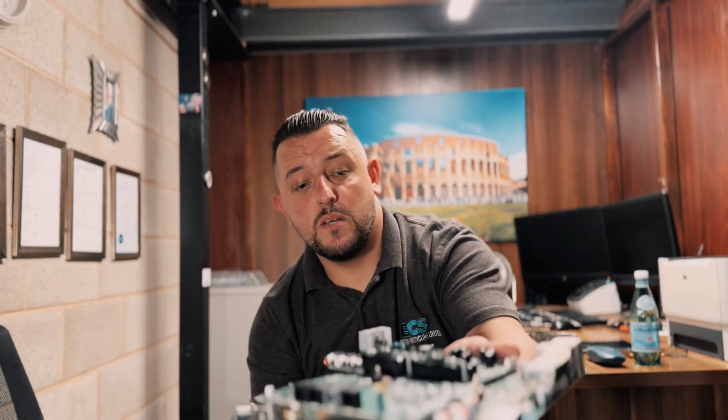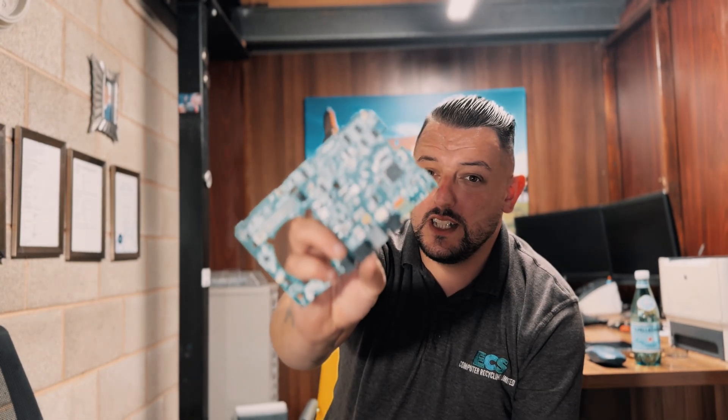Medium grade — no big capacitors, IC chips, not densely populated with them, but they do have IC chips on them. So if you're grading your boards and they haven't got big chunks of aluminium or big chunks of copper on them, and they are populated with IC chips, they would go in your medium grade.